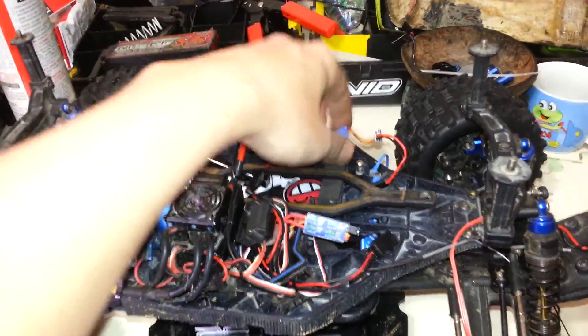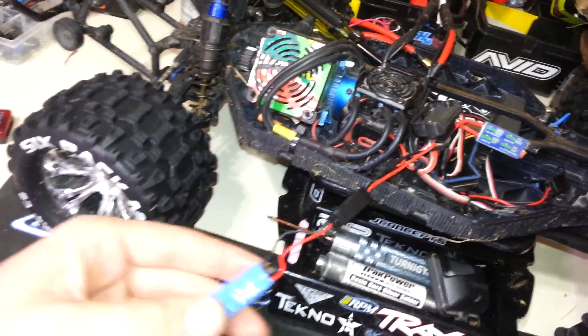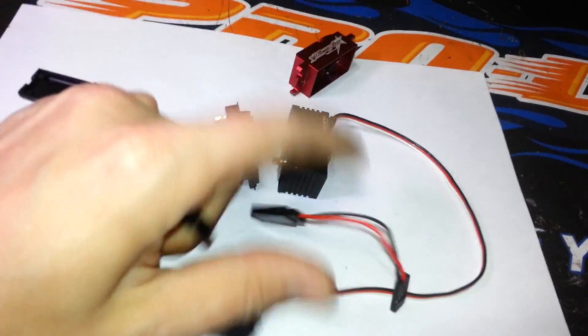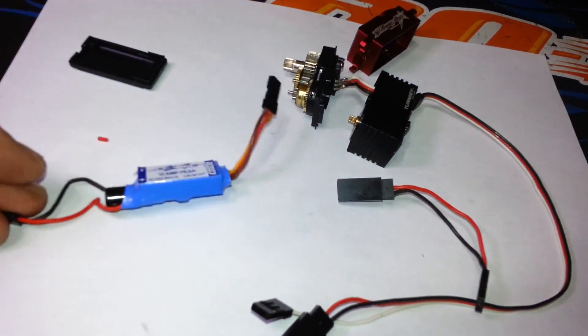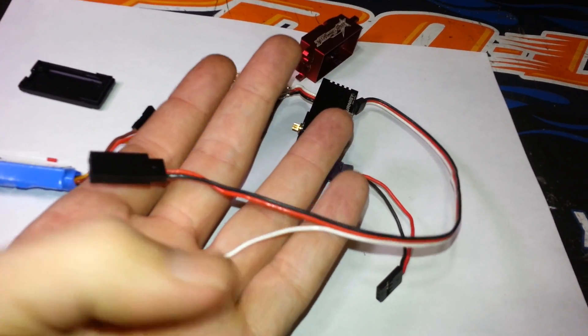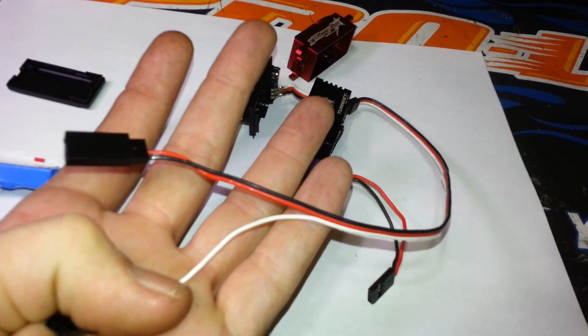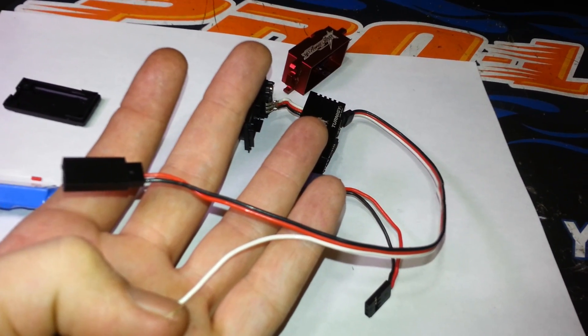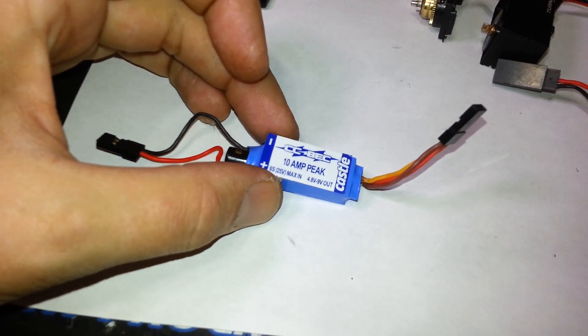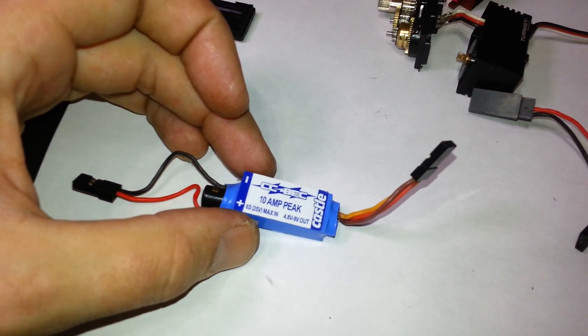So what did I do? I went out and picked up a Castle BEC — this is probably the best BEC you can get on the market today. I punch all my own connectors on here so it's really simple. You have to separate the power lines so you're only getting power from one source, or else your receiver will provide power as well as the BEC. This BEC is rated at 4.8 to 9 volts depending on where you set it.